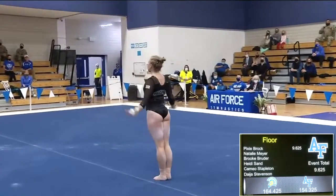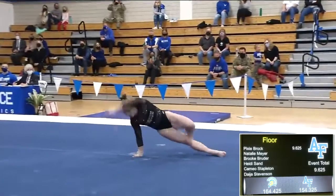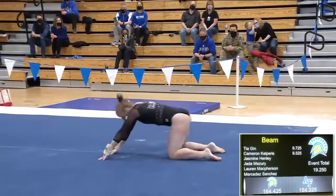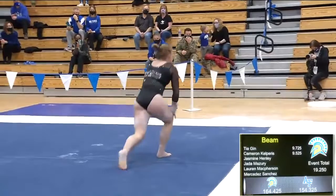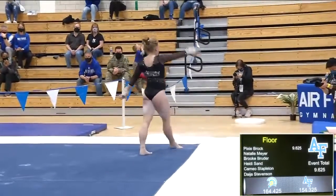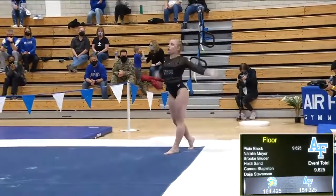Nice switch side to popa, 180-degree splits. Now Nutt is about to do her third pass. This will be a round-off back handspring double pike.